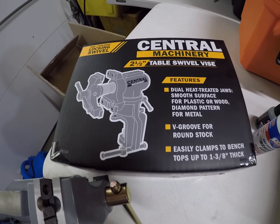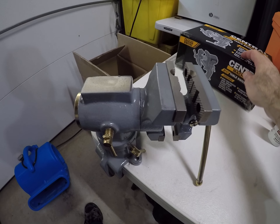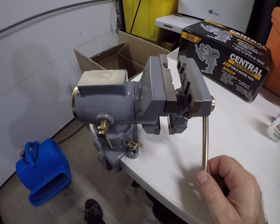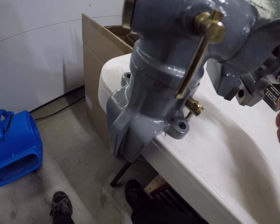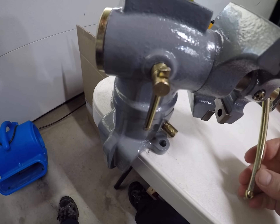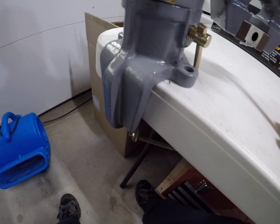It wasn't very smooth to begin with, but I'll tell you what I did. I went and took the whole thing apart. It just drops into this little base and clamps to any table, though it doesn't have a very big jaw opening to clamp to the table.